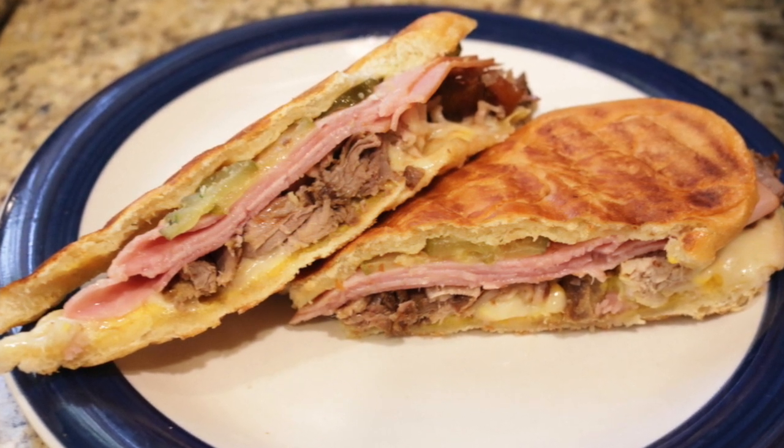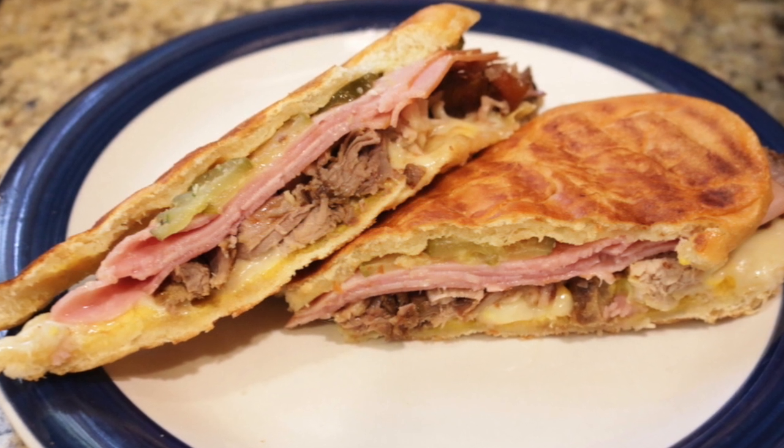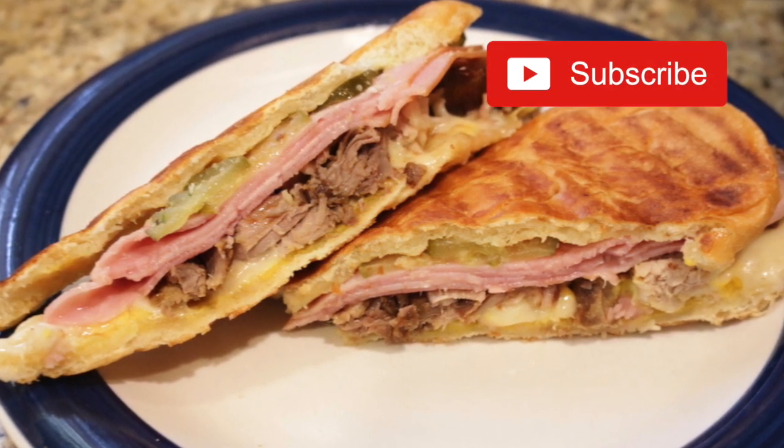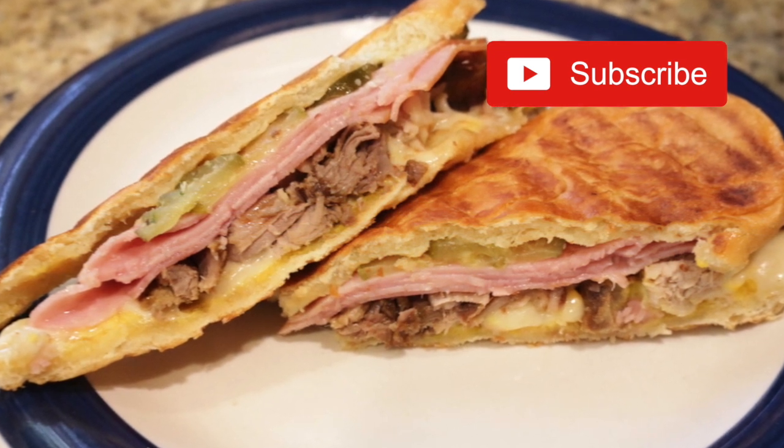Thank you for watching. I'm Steve Lopez, sharing some home cooked goodness just for you. If you like what you're seeing, would you please consider supporting us by subscribing to my channel? Thank you.